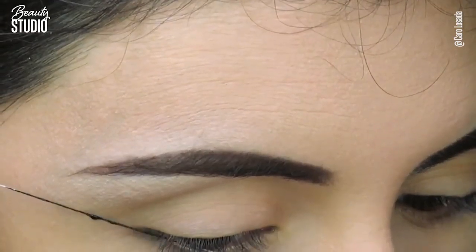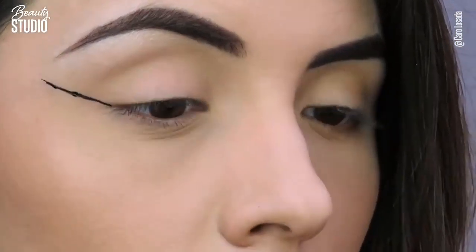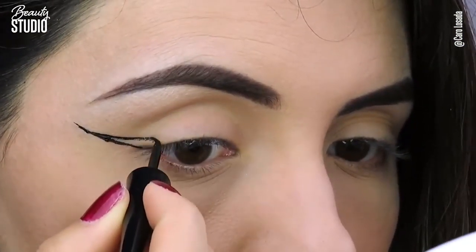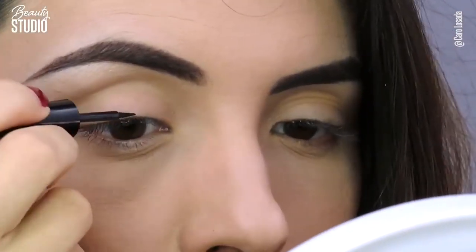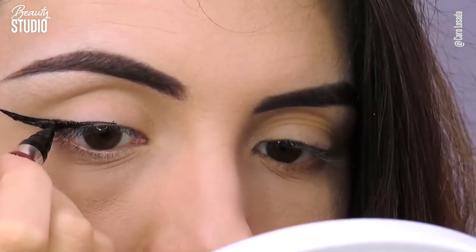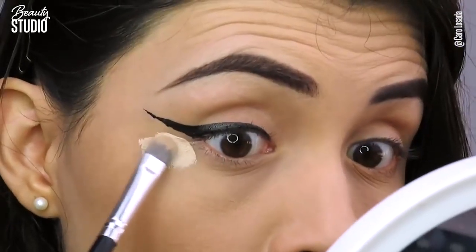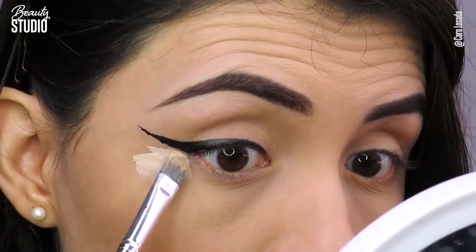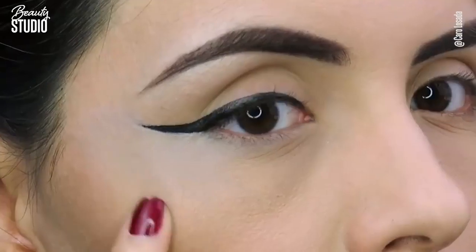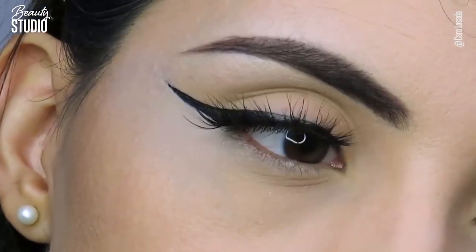The second one is with the thread. I saw this hack a lot of times on Instagram — you just have to put a little bit of liquid eyeliner on the thread. I didn't like this one at all because I think I put too much, so the line is really long. I filled it up, finished it, and with the concealer I cut it a little bit. It looks nice but I think it's too much.